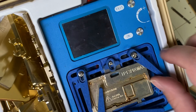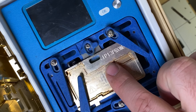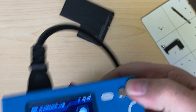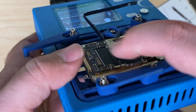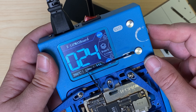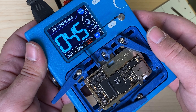I will pull out our heating platform. Looks like I've got the 13 Pro Max ready to go. I'll plug it in, turn it on, put our board in there, and get it nice and seated down inside there.